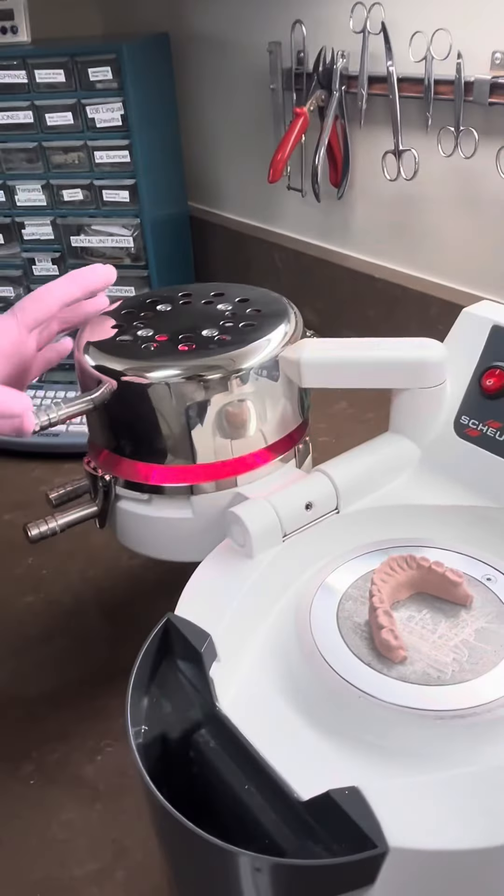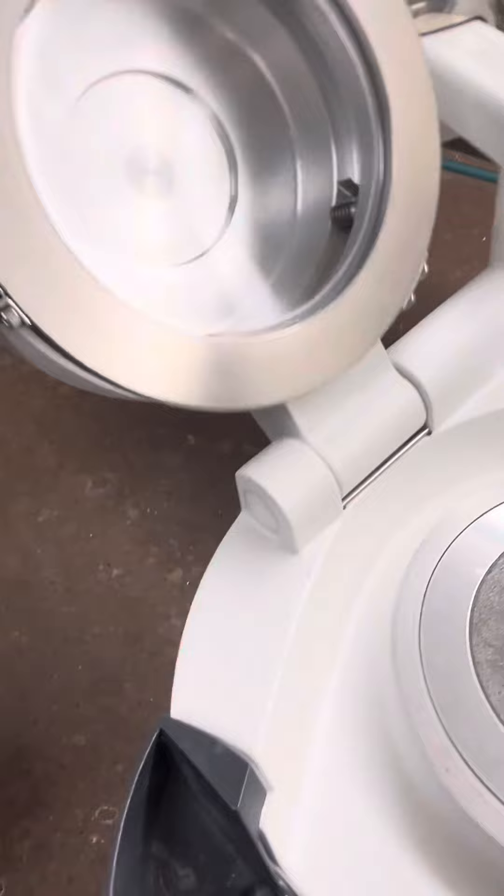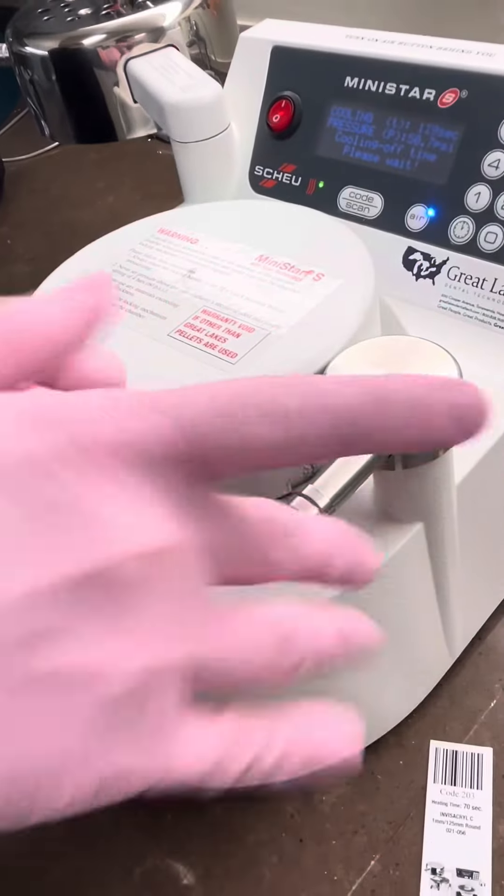So you can see the plastic — see how it's sagging? Flip it. This is the first shot.